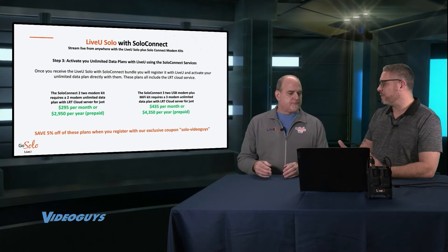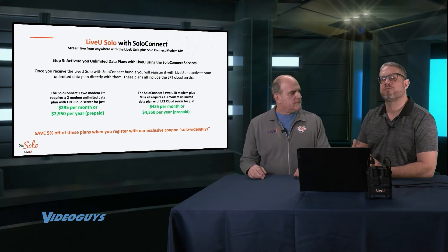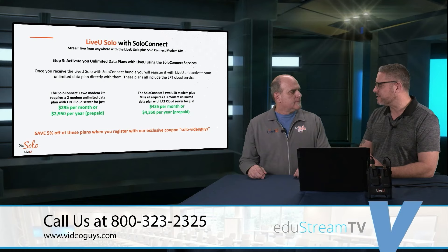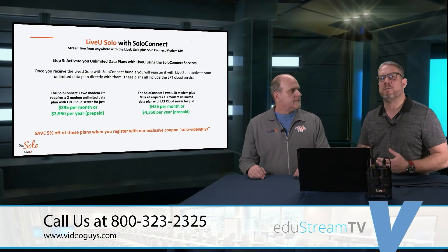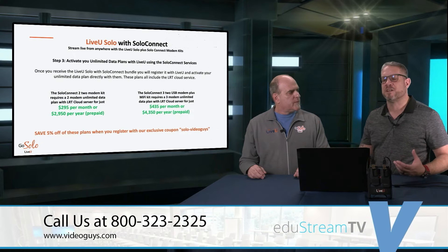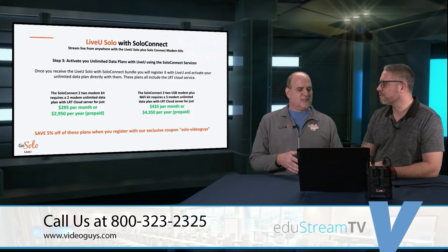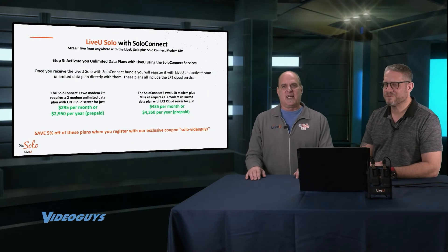One piece of feedback we get from a lot of schools is that when they see all the additional productions they can do using the LiveView Solo, it's very easy to go after boosters or local sponsors to support the videos. Now that you're broadcasting all this additional content, it becomes easy to pay for the data plans. Some schools actually charge parents or parent clubs a dollar a month so they can stream all the different games and activities, and parents who are traveling, grandparents, and cousins can watch their kids play or watch them in the theater.